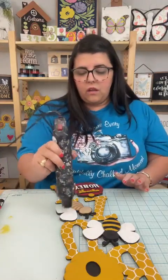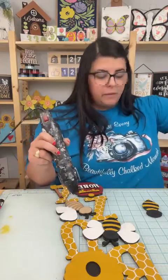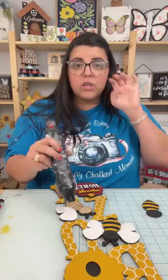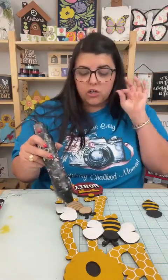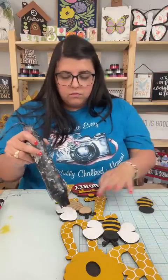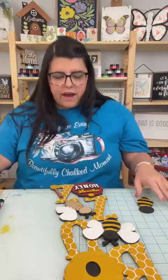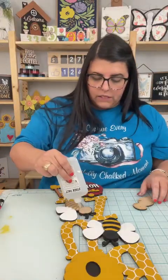There's one person in particular that charged like triple what I charged — something I would charge y'all $10 for, she charged people $30. So just be mindful of that. I really try to keep it at an affordable price for y'all.